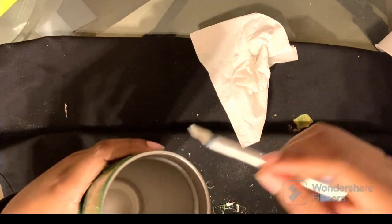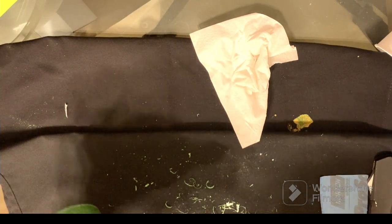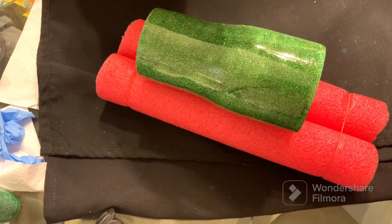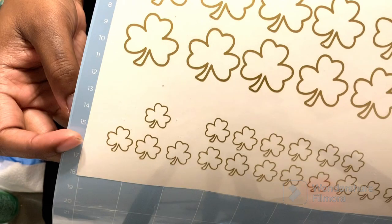I ended up washing it in the sink — you can do that or you can use alcohol. Here I'm showing you the vinyl I used. I pretty much put my cup on a little makeshift holder, and there's the gold vinyl.